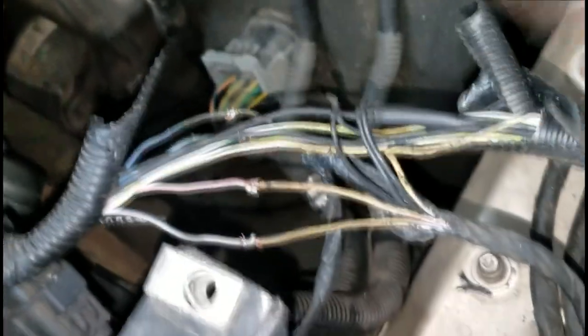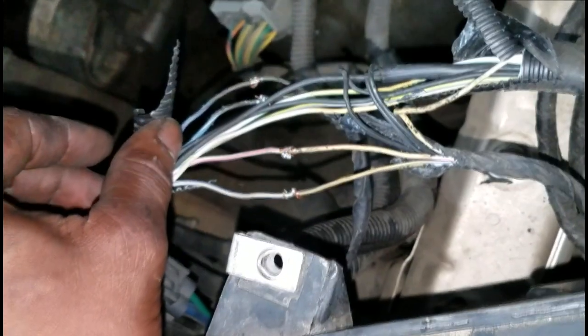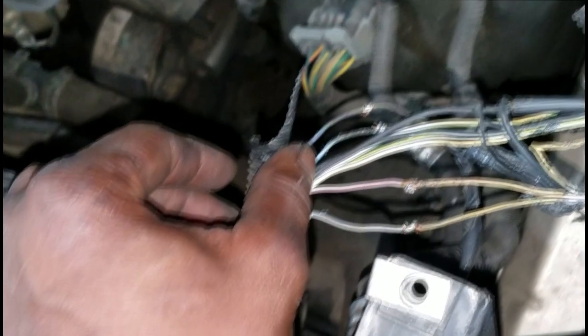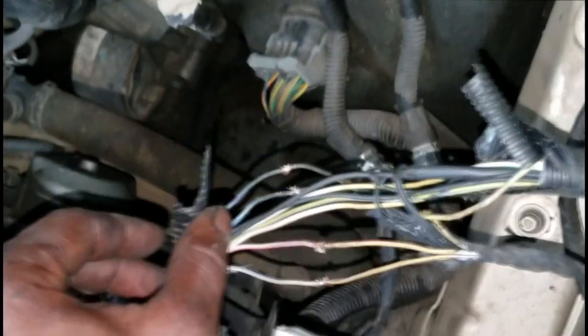All right, I'm gonna finish soldering this up and heat-shrink tube it and wrap this up. This should take care of all my problems as far as the electrical wiring harness. That's all I have - thanks for watching, comment, subscribe, and I'll see y'all in the next video.